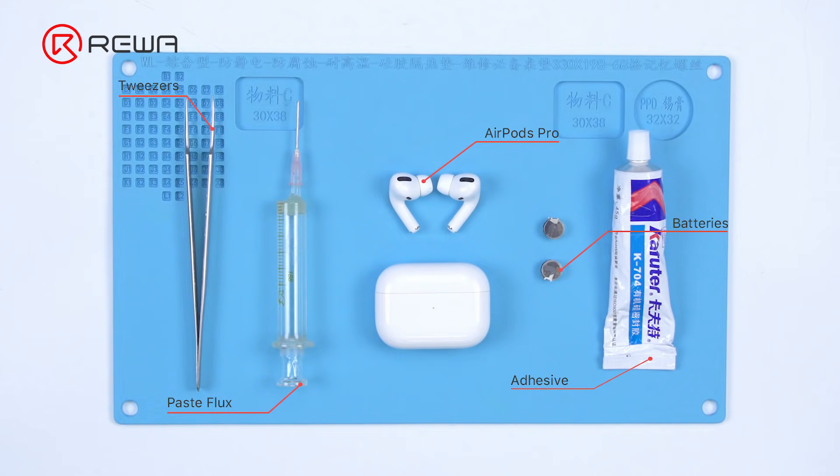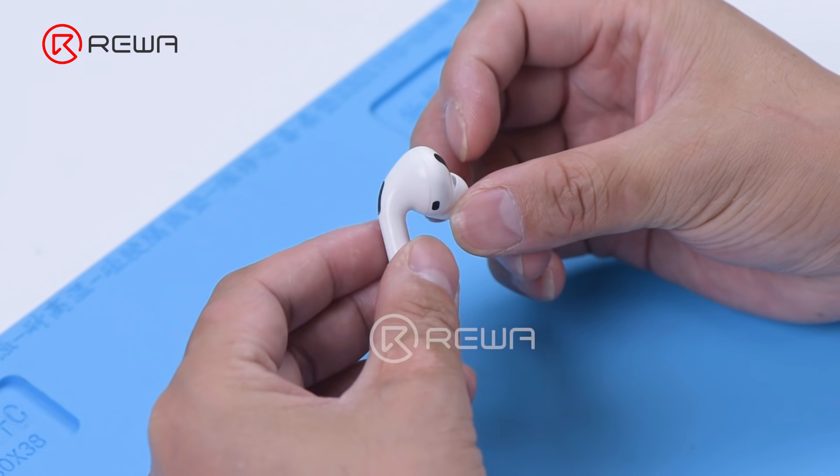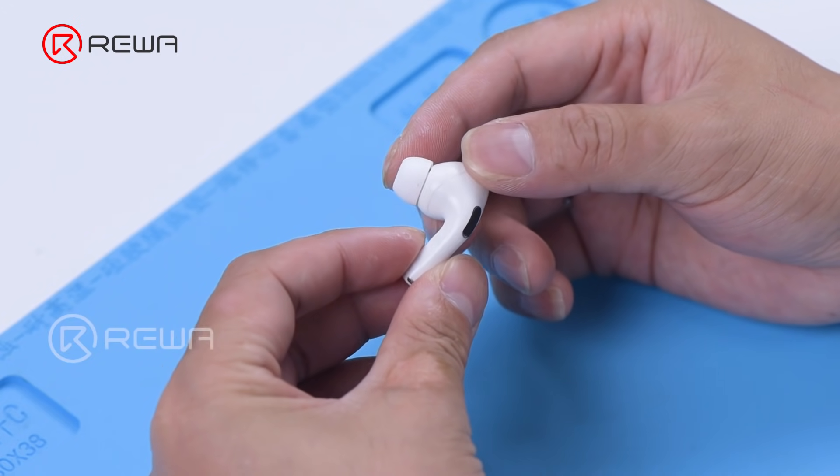Today we will share a repair case of battery replacement for AirPods Pro battery draining too fast. There are three aspects that require our attention for this repair.